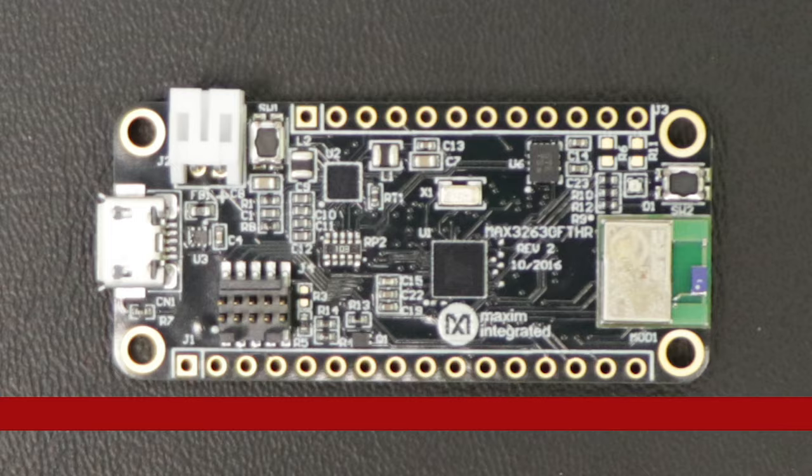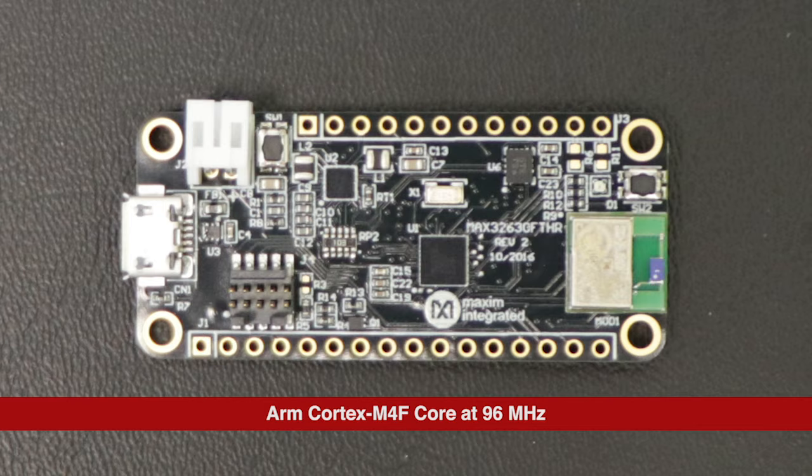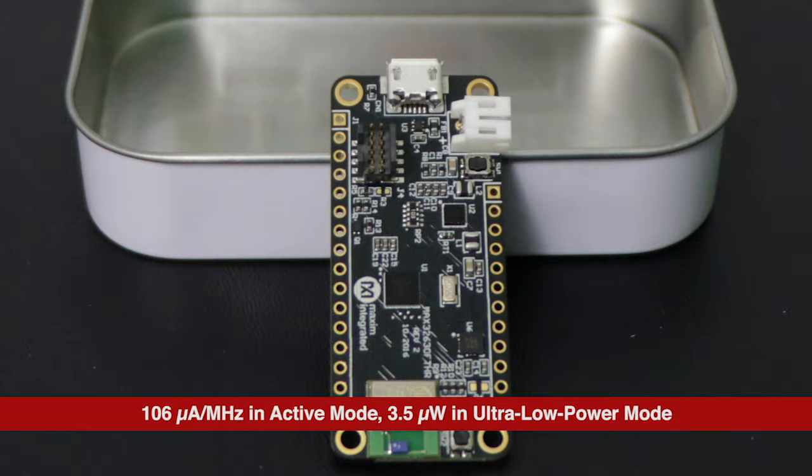Hey guys, welcome to DevKit Weekly. This week we're taking a look at the MAX32630 Feather Application Platform from Maxim Integrated. Like a lot of our dev kits of late, it's designed around a small and super power-efficient board that can be powered by a battery. But what makes this week's kit special is super accelerated development time courtesy of ARM mbed support, and we'll get into that later on.